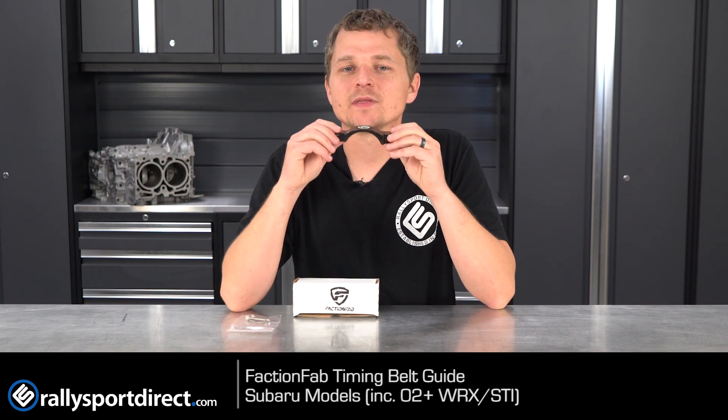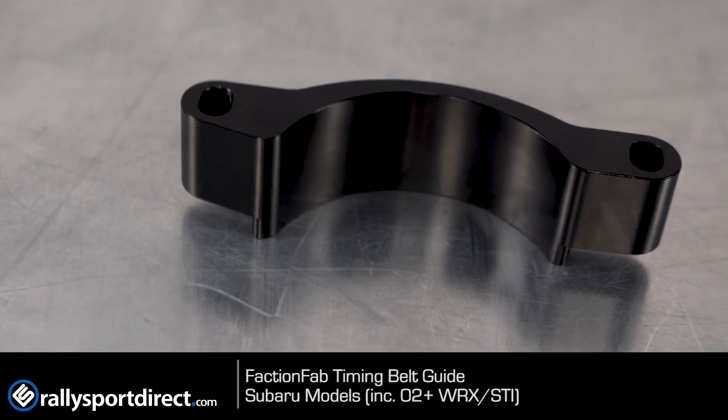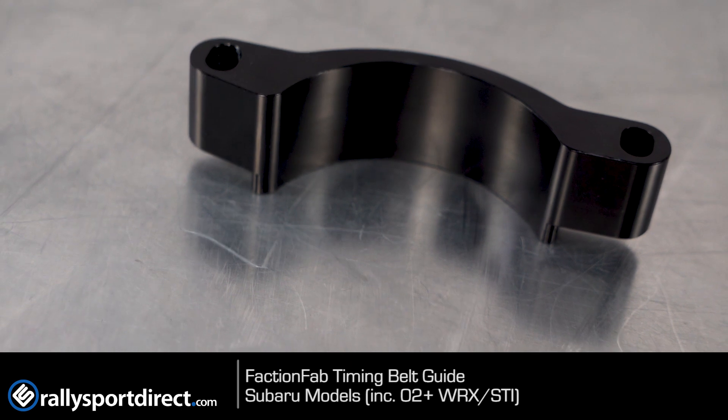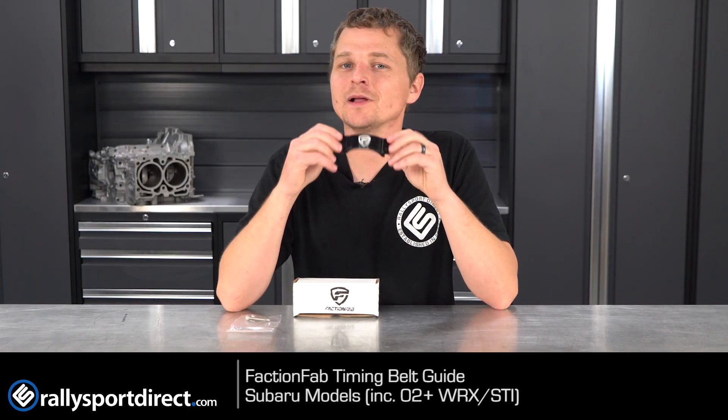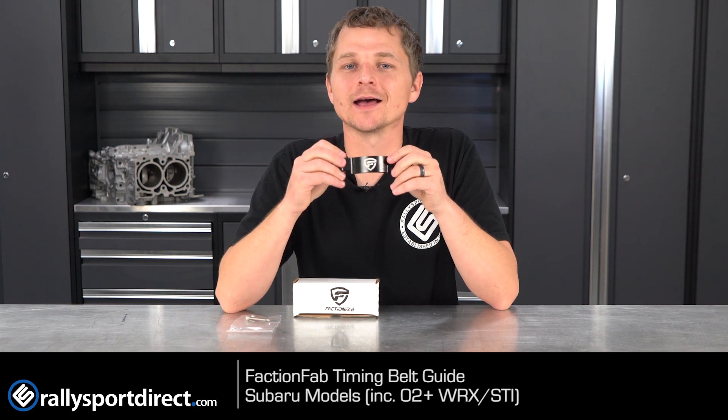Faction Fab anodizes these with a hard black coating, which will prevent discoloration and corrosion. For anybody out there looking to improve their engine protection as well as looks, definitely check out this Faction Fab Timing Belt Guide.